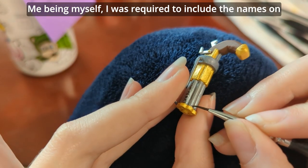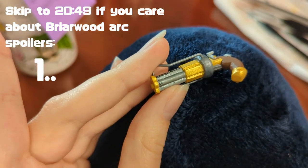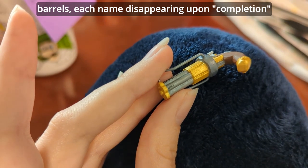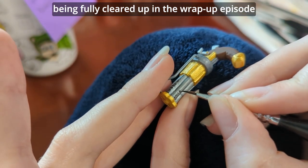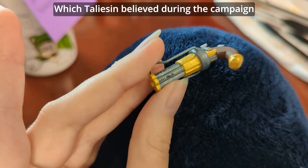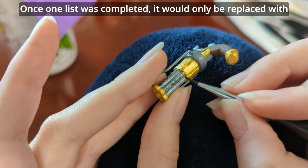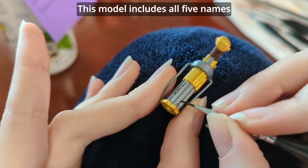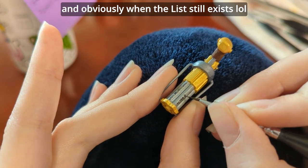Being myself, I was required to include the names on the barrels. The List is a six-barrel pepper box with five names on five barrels, each name disappearing upon completion, leaving one barrel completely blank. The final barrel was a mystery in the campaign, only being fully cleared up in the wrap-up episode. The animated show has an easter egg showing the final barrel belonged to Percy himself, which Taliesin actually believed during the campaign, but Matt Mercer explained the blank barrel represented the endless cycle of revenge — once one list was completed, it would only be replaced with a new list with more names. This model includes all five names, since I'm imagining it set during the first day or so in Whitestone before any names had been cleared.